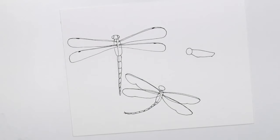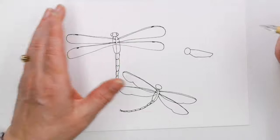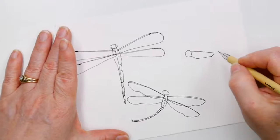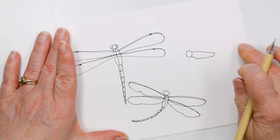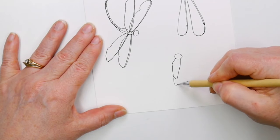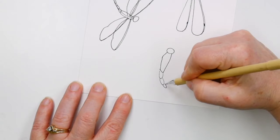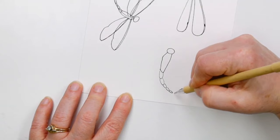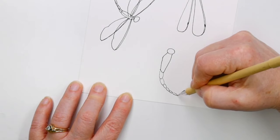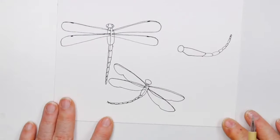Doodling is just drawing that you took the pressure off of — think about it that way. Since I'm close to the edge of the paper I'm going to do the body parts, curving them for that tail bit: one, two, three, four, five, six, seven, eight.